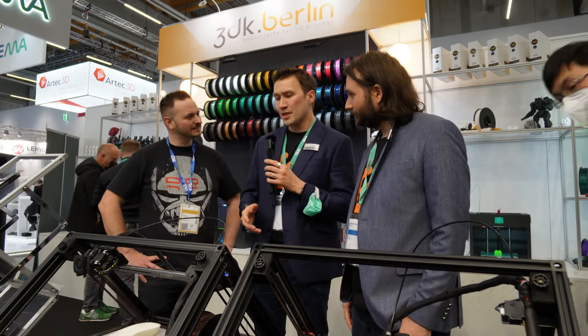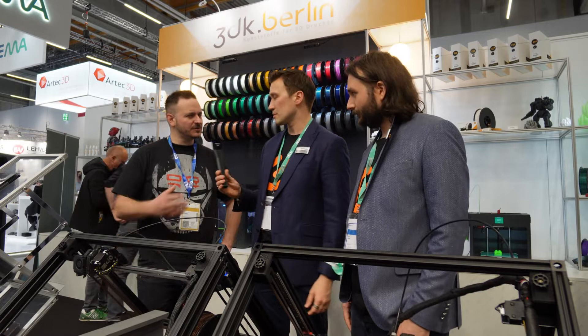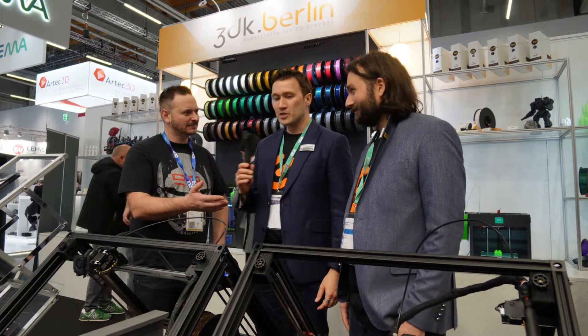During COVID, we saw that 3D printing was going through the roof. We said, Martin, if you don't do it now, then never — and then we started iFactory 3D last year. So you're essentially the Steve Jobs of 3D printing, and you're the Wozniak? Well, you put us in very big shoes. It's impressive, let's be fair.